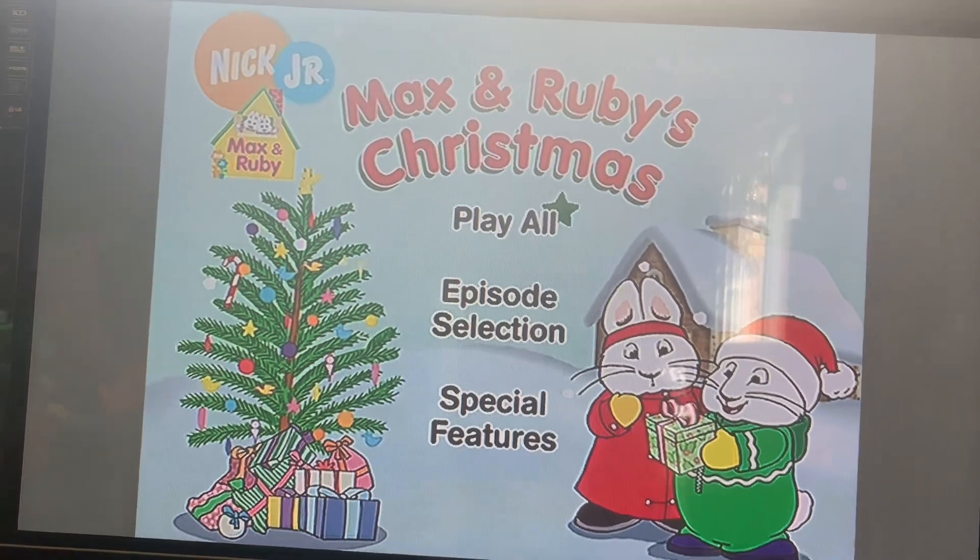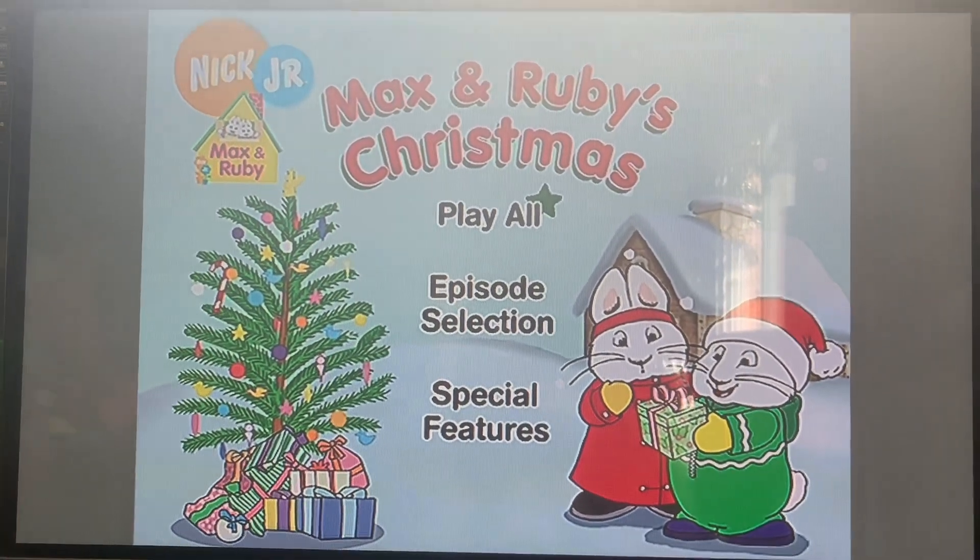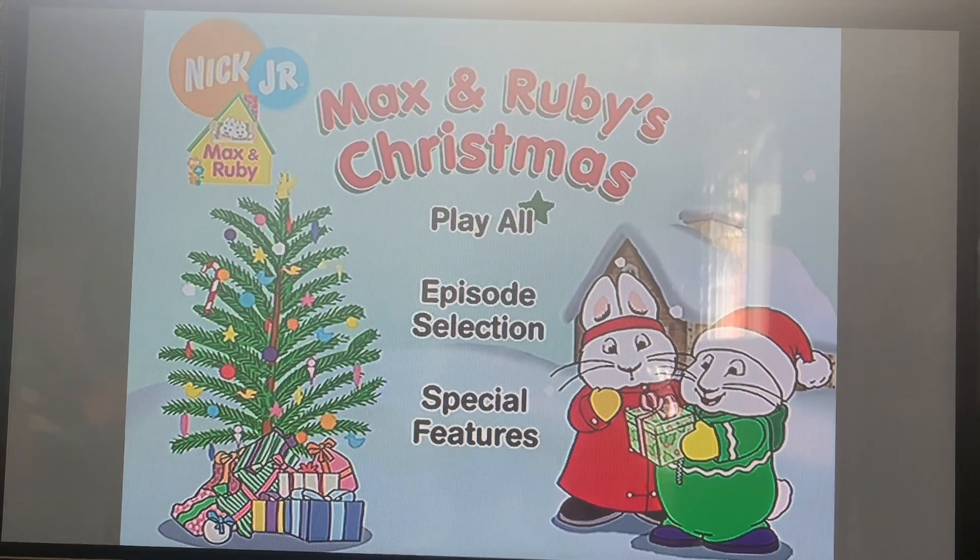Hello everybody, that's it for my DVD menu walkthrough of Max & Ruby's Christmas. I hope you liked it, and see you in the next video.